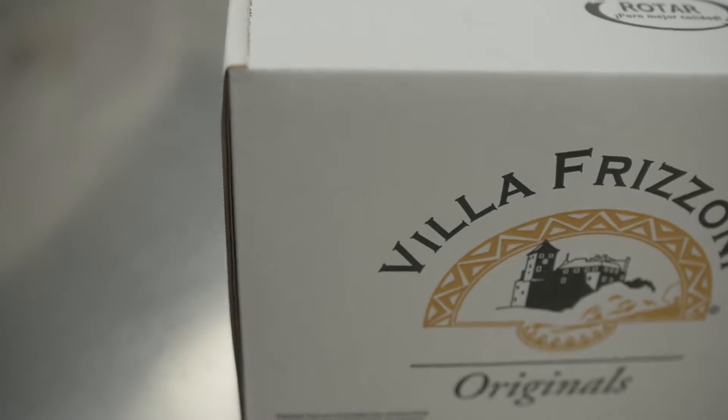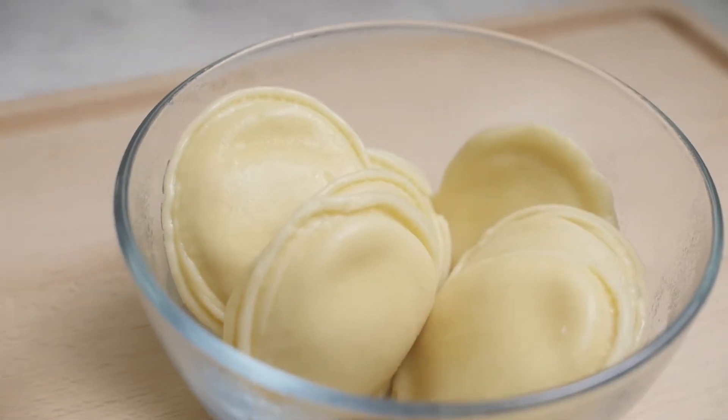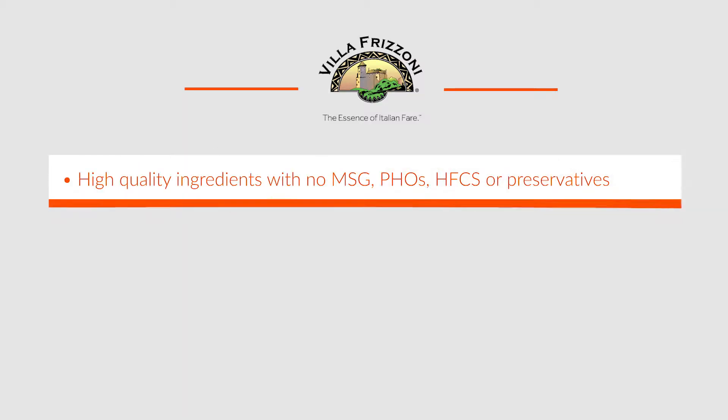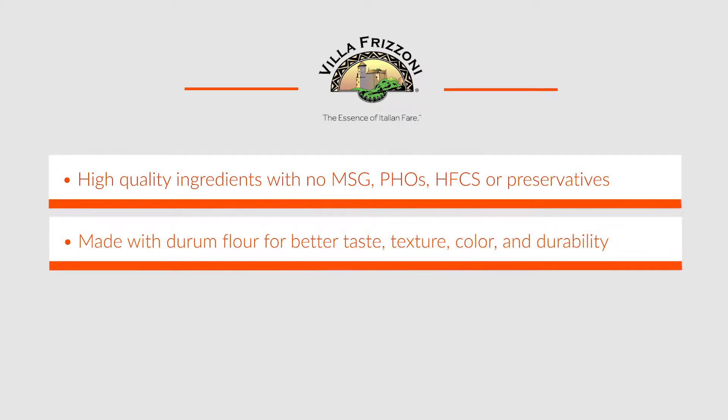Hello, today we're going to learn how simple it is to prepare Villa Frisoni filled pastas such as our cheese ravioli and cheese tortellini. Our freshness starts with quality ingredients. Our dough recipe uses durum flour which gives our pasta better taste, texture, color, and durability.